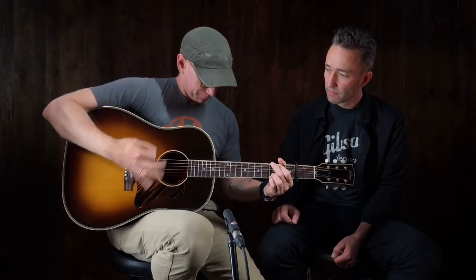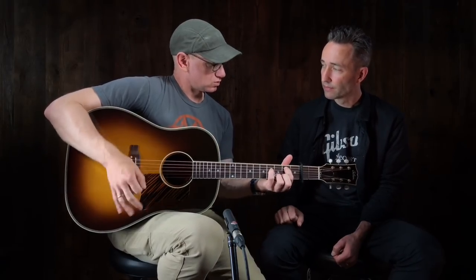Mid to higher projection, some low end but not a lot compared to dreadnoughts and jumbos, but present and warm — particularly in light of rosewood, which you usually think of as just being louder, not necessarily warmer.